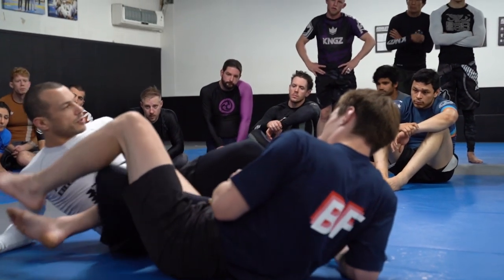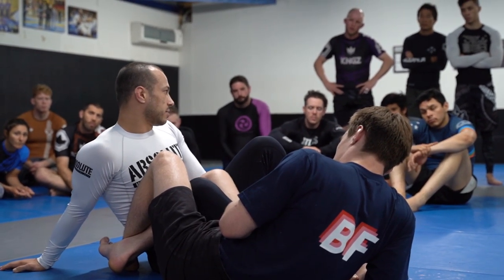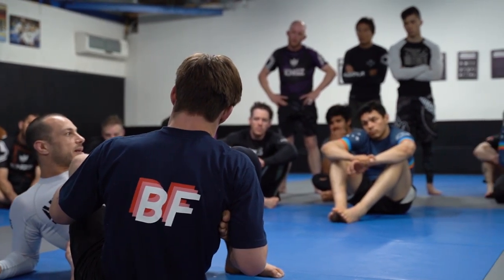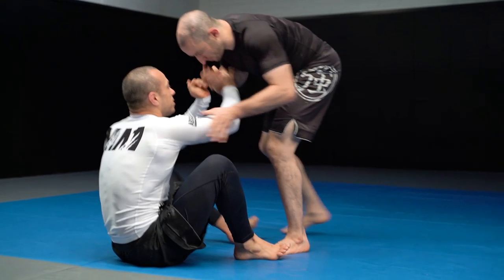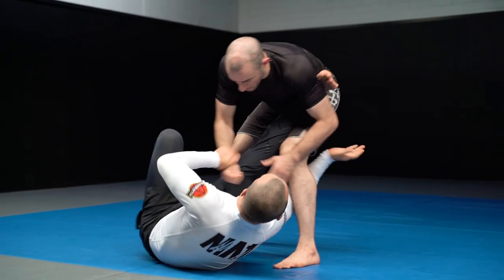There's over 10 hours of content in this instructional. When you have that much content, you need to make sure it's structured in a good way. I've made the chapters easy to recognize so you can follow exactly what the first technique you want to learn is — I've listed that as a primary attack. You should be able to come back, find the exact solution you're looking for almost immediately by clicking the title you want, find the answer, implement it in training, and then repeat that process.